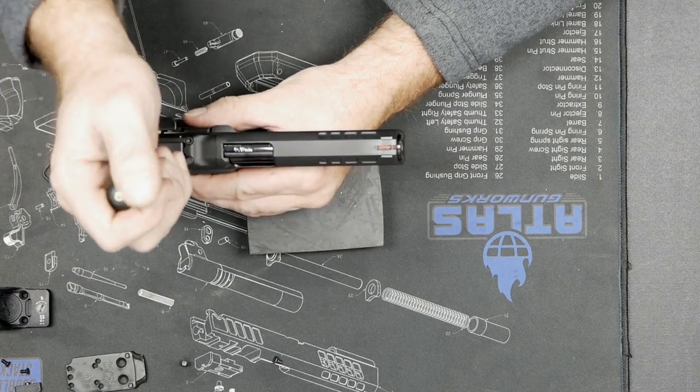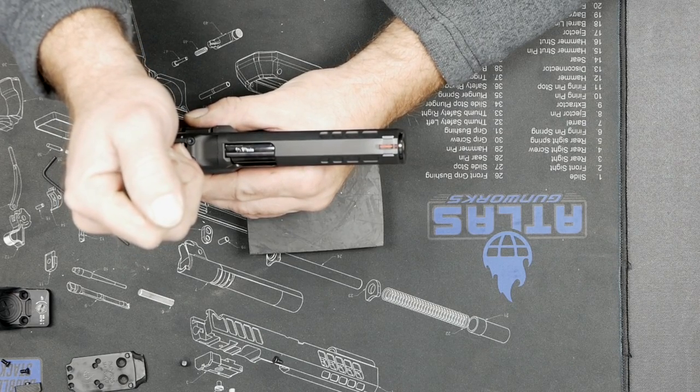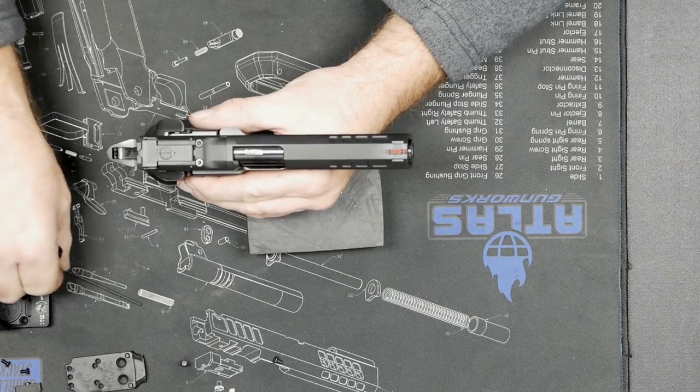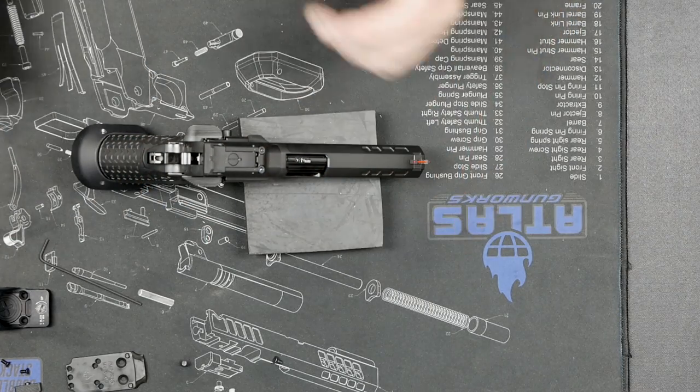If you come over to another screw and you turn, turn, turn and nothing's happening, and you're getting to a spot where you think you're potentially going to strip something out, the next step is heat.